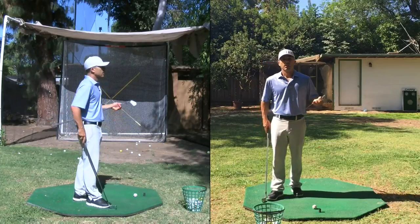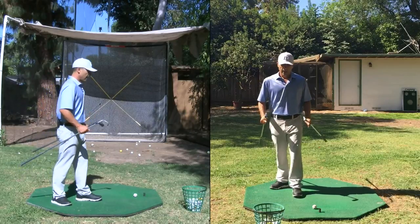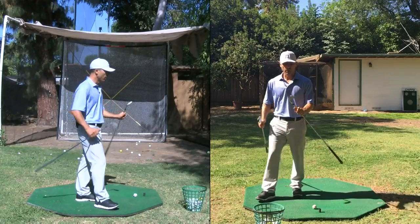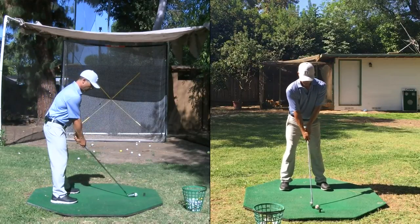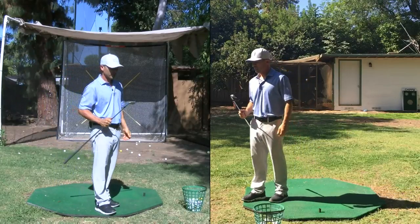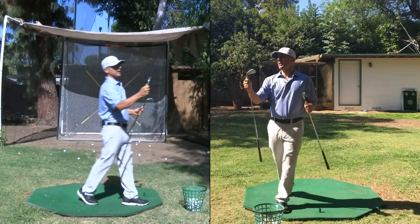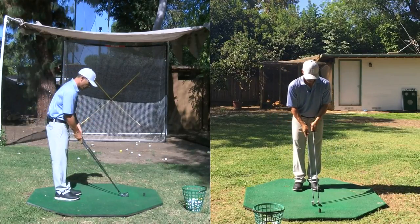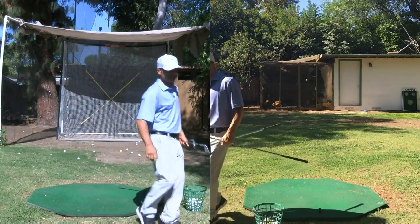Even as a scratch, I played the MP 68s and for my long irons, the MP 62 — which is a muscle cavity back, not a full cavity back — a combo mixed set. As you get better, you can include blades starting with your wedges first: pitching wedge, gap wedge, sand wedge, lob wedge. See how that goes, then slowly add nine iron, eight iron, seven iron. And if you want to get to a full blade long iron, work it in slowly.